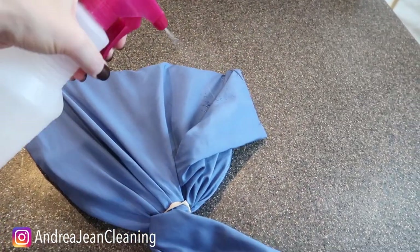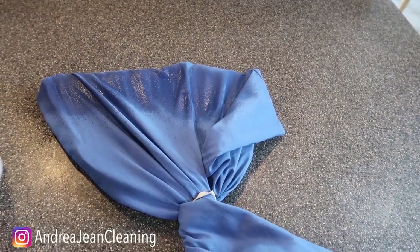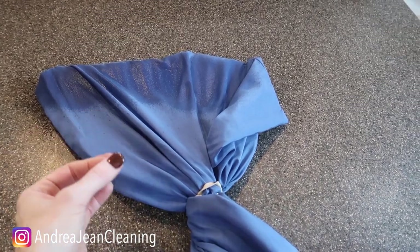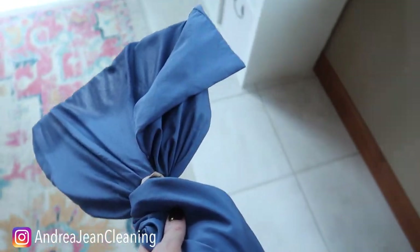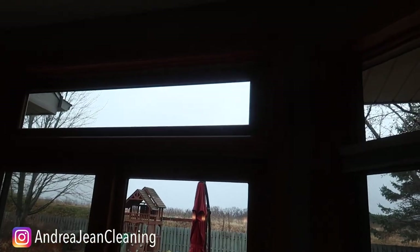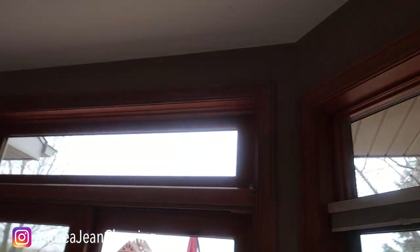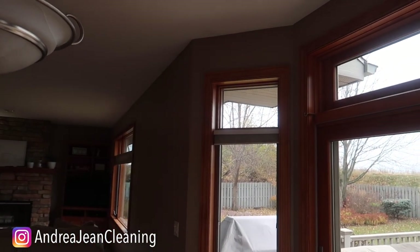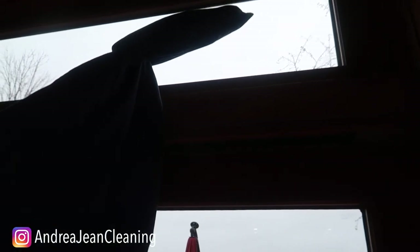It depends on how dirty your next item is — I like to get it nice and saturated. Spray it down really well. Now, you may have seen pillowcases used to clean fan blades — I have an even better trick for that so I'll link that video in the description below. In my home I have quite a lot of high windows, and climbing up on chairs is a pain. All you're going to do is take your broom with your solution and use it to clean your windows — I'm doing this one-handed, by the way.